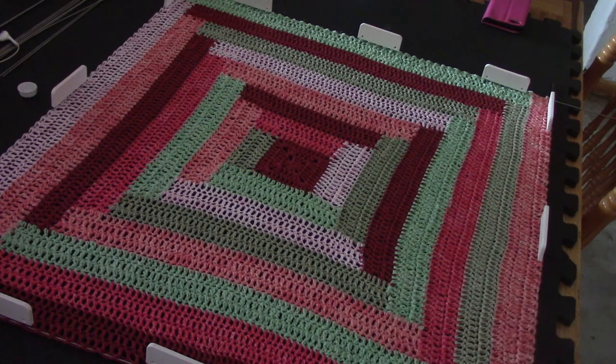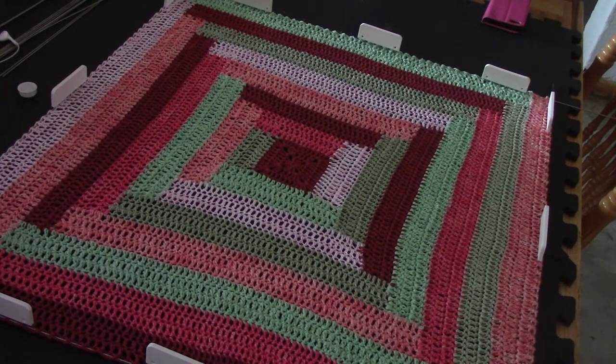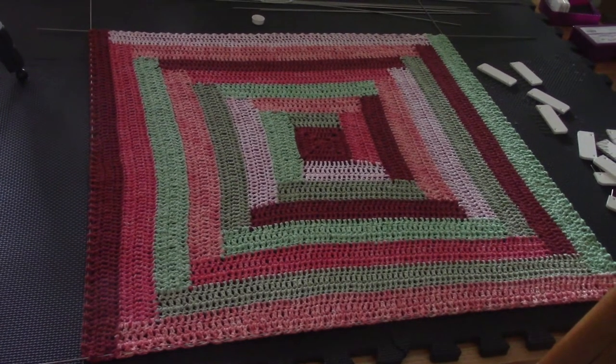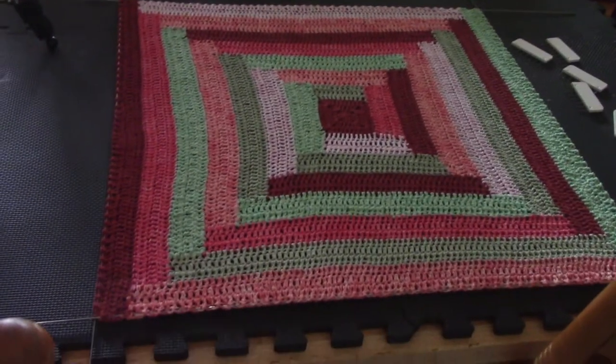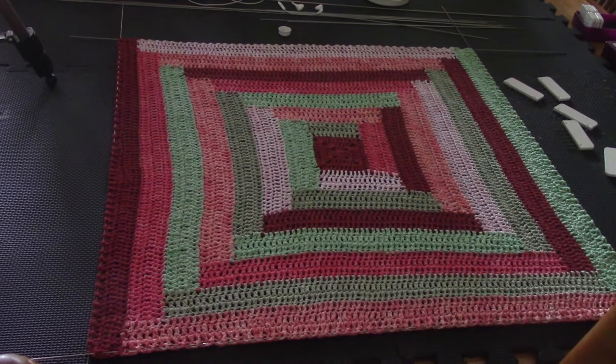This is a wonderful project to show you how blocking works and how blocking doesn't work. I knew this was going to happen, so bear with me. I want to show you what it looks like when I take it off. I've now removed all the pins — you can see they're all on one side — but the wires are still in and this thing is still holding its shape perfectly.